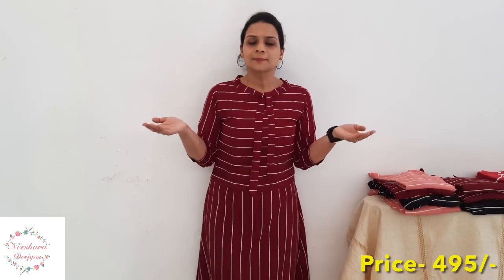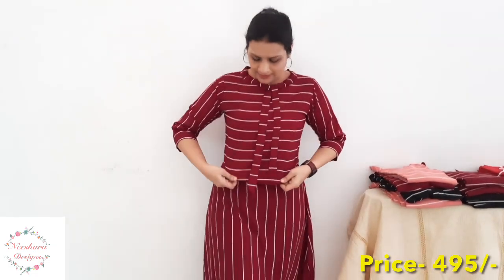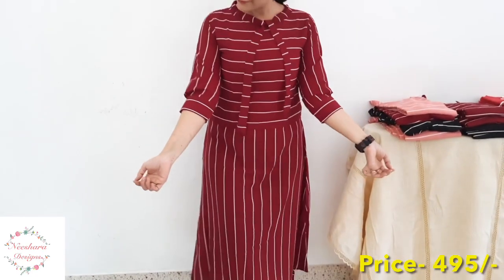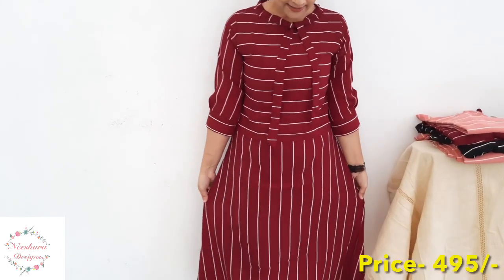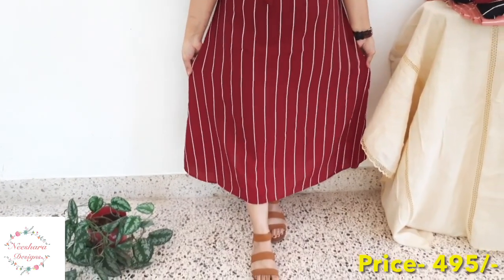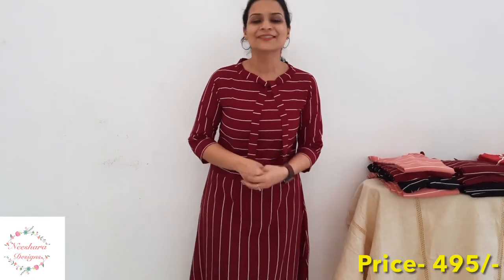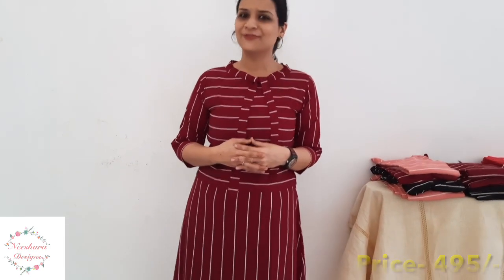This Semi-Georgia Dress pattern is maroon with off-white vertical and horizontal lines. It has a top-cut pattern with sleeves, a tight pleat, and a leather line trim. Length is 45–46 inches. There's a pleat; the straight cut pattern size is small to double-XL. Priced at ₹495.